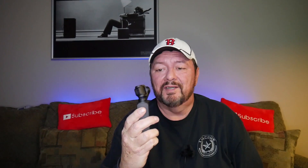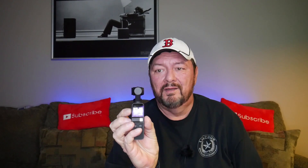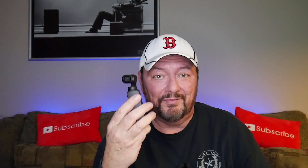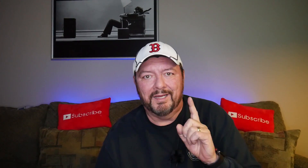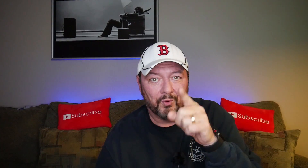So you got yourself an Osmo Pocket — really nifty device. It turns on pretty quick and shoots 4K 30 frames per second, 4K 60 frames per second. But there are a lot of people out there complaining about one thing: trying to edit the 4K video because it seems so hard to render. We're going to talk about that right now.